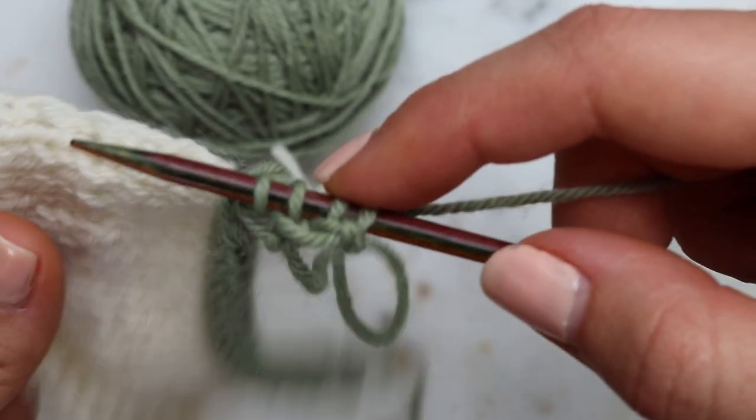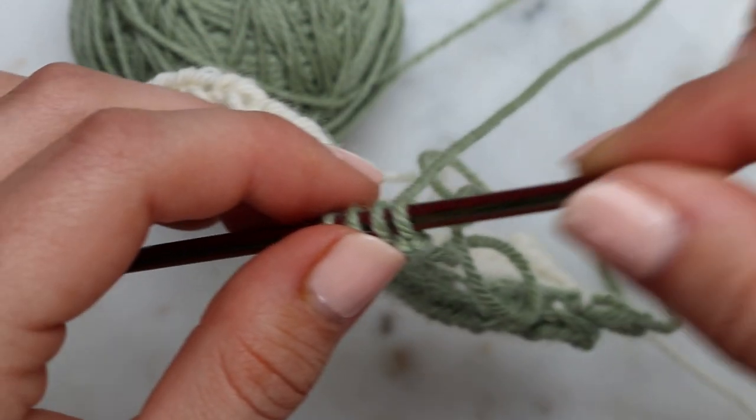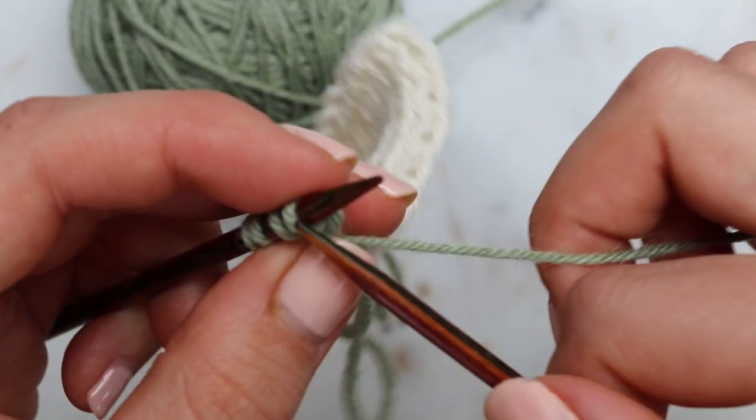So at this point it's looking a bit of a squiggly mess. Have faith, it will all come together. Now I'll slide them back along to the start of the needle and repeat.